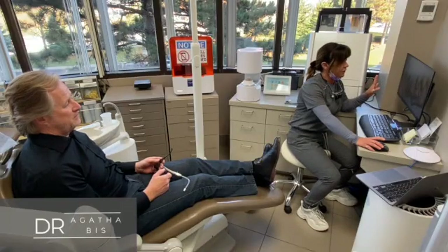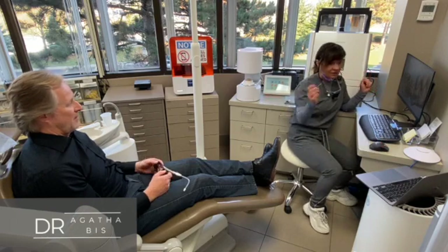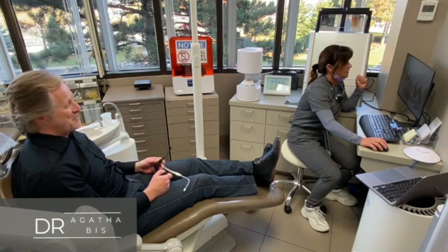I'm just going to design the crown for you and you can actually view it because you can see it right there, in front of your eyes. It's a very cool thing. Do I have any input? Can you make it a very pretty color?